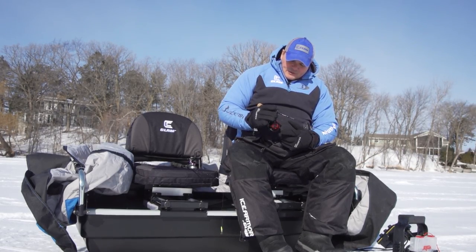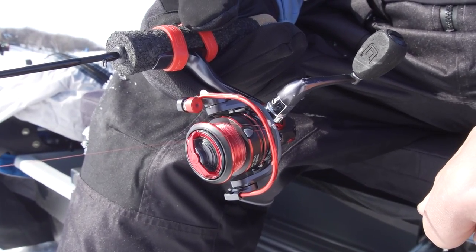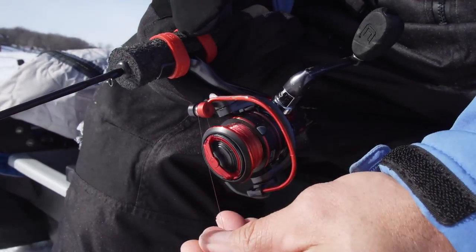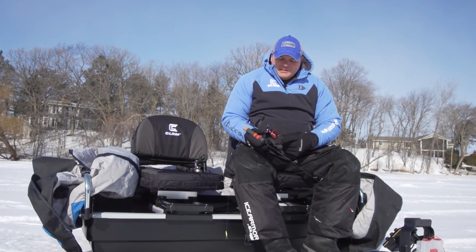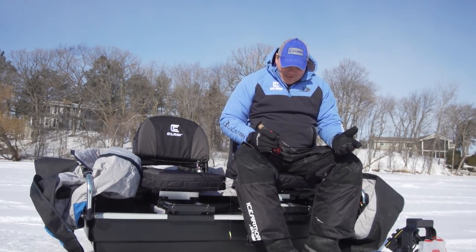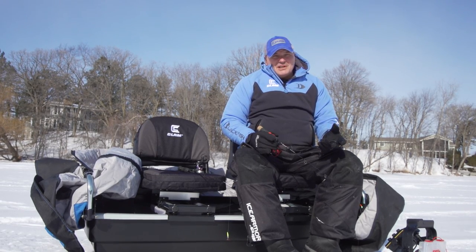Another small detail is watching for ice buildup on your reel — especially a spinning reel. When you're fishing outside, even one droplet of water on the bail or the line guide can definitely influence whether or not you catch a fish. If you get one chunk of ice on the bail, your line will catch there, and when you set the hook the bail will pop open and you'll lose the fish almost every time. If you pay attention to those small details, just those two things, that's going to help you exponentially to catch more fish on the ice.